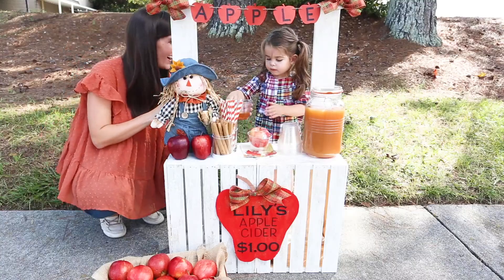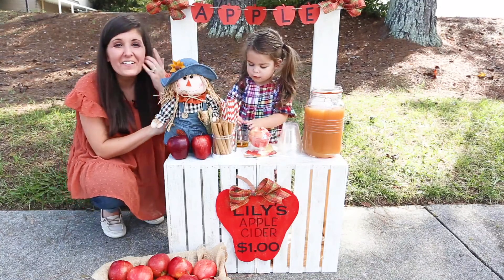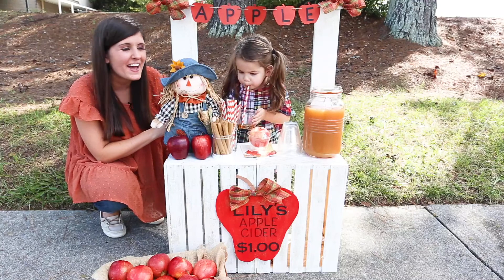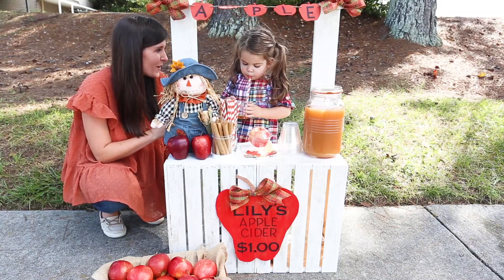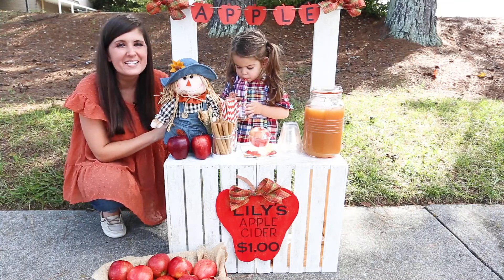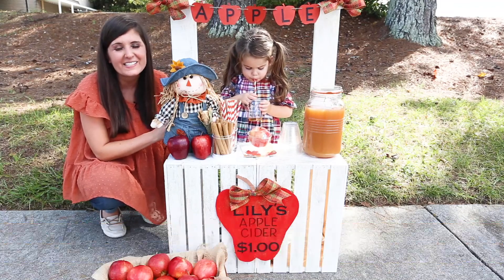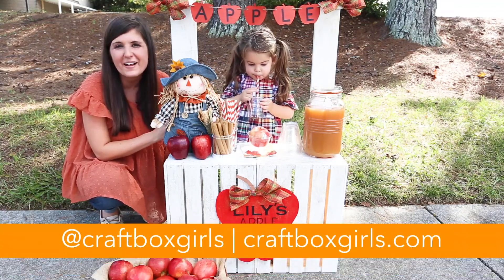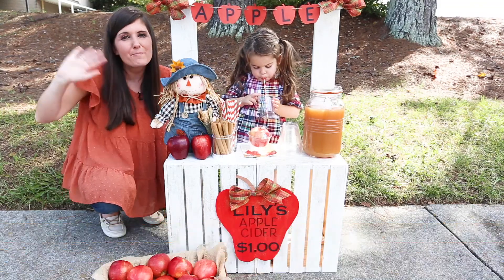Here you go, Lily — you gonna put a straw in it? There you go! How cute did our apple cider stand turn out? Lily, what do you think? Are you going to drink all the cider? For more easy ideas, make sure you follow Testers and Rustoleum — they've got great projects not only for fall but the holidays as well. Follow me at Craft Box Girls because I've got tons more ideas to keep you and your family busy. Happy fall!